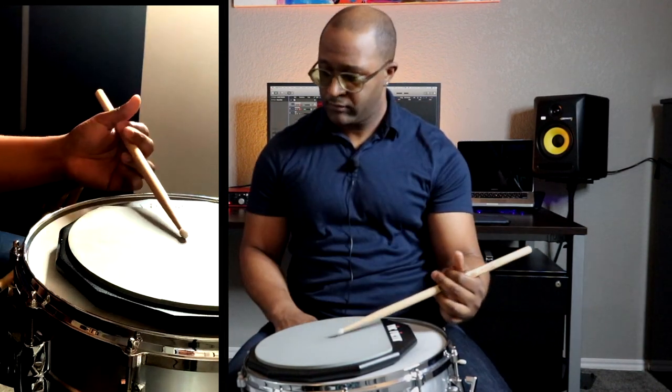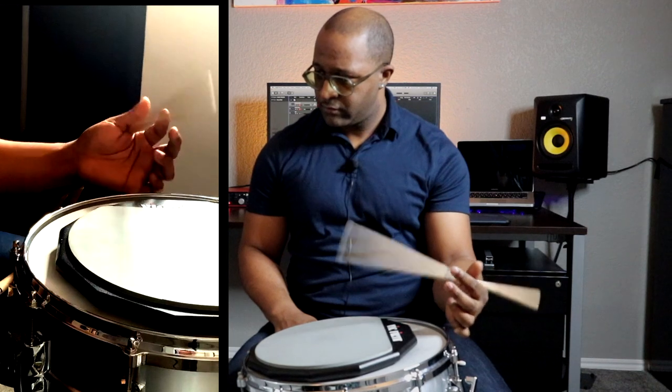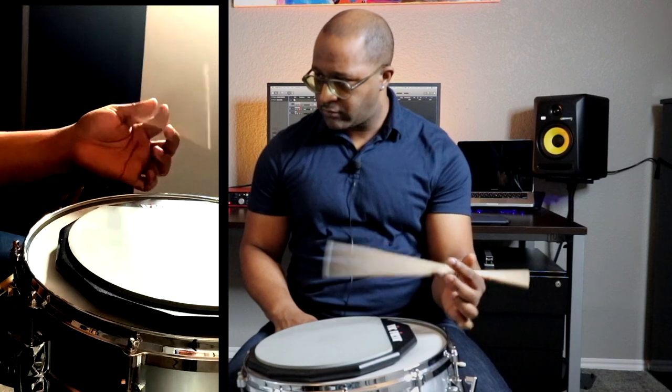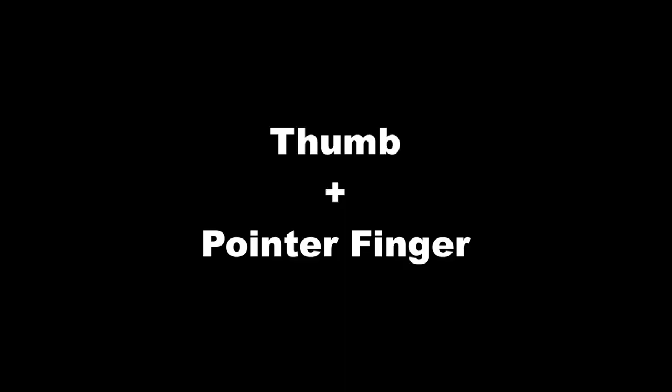In addition to using my thumb, I'm using my pointer finger to push the stick down and engage it in propelling the stick forward.